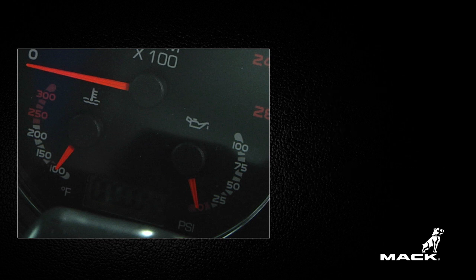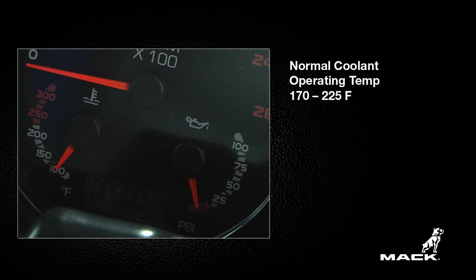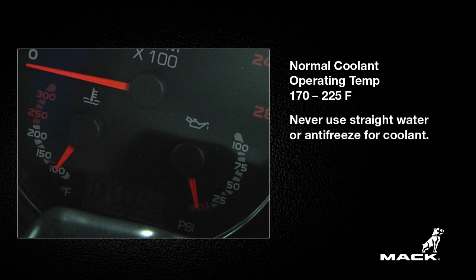Also, check the engine coolant temperature at the coolant temperature gauge below the tachometer. Normal coolant operating temperature is between 170 and 225 degrees Fahrenheit. Maintain the coolant with the correct mixture of antifreeze and water. Never use straight water or antifreeze, and do not mix different types of antifreeze.